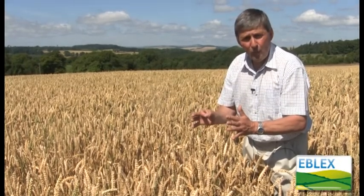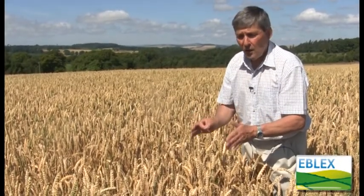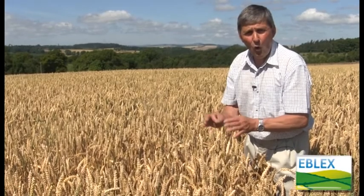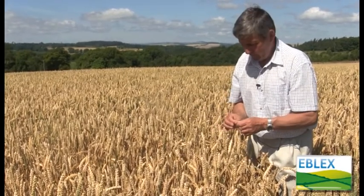This is different to whole cropping where we're looking at a bulk forage. Here we're producing a concentrate — a highly digestible energy concentrate — and we're also getting straw as a separate item.